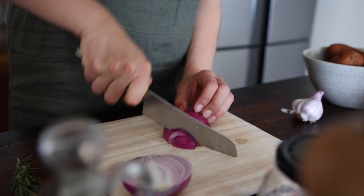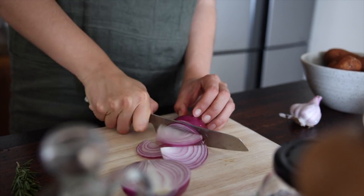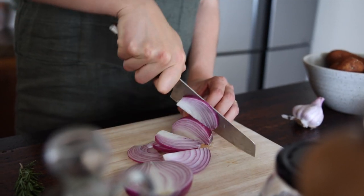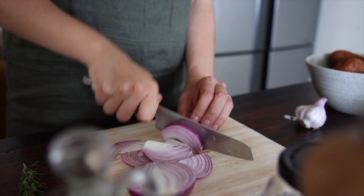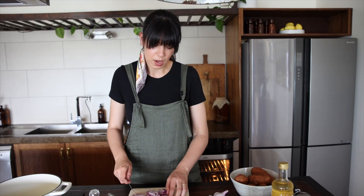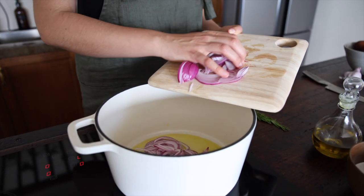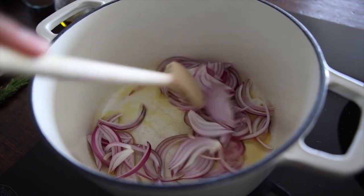We'll cut one red onion into half moons. You can use a brown onion here as well, but I like to use red because it has that added sweetness to it. The reason I've decided to do half moons and not just dice them is because I want those beautiful strips of onion in the gratin when we bake it. Once the oil heats up, just add the onion to it and sauté that for a couple of minutes.